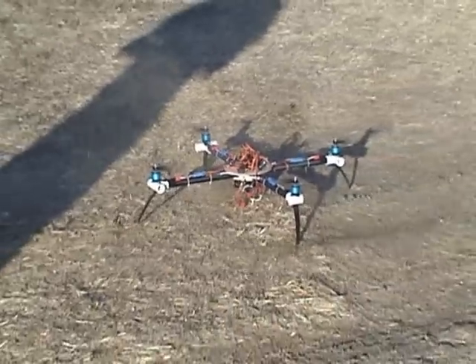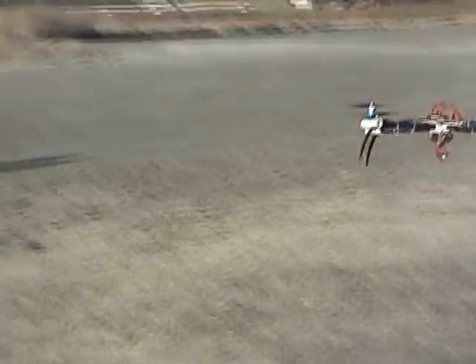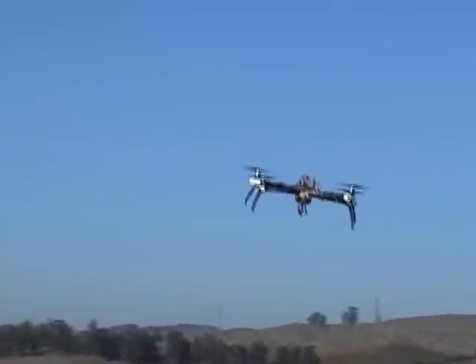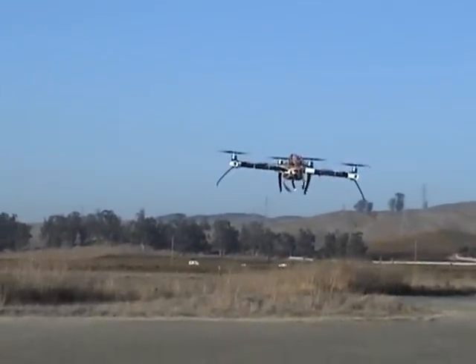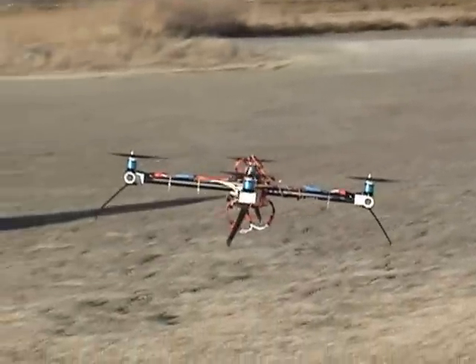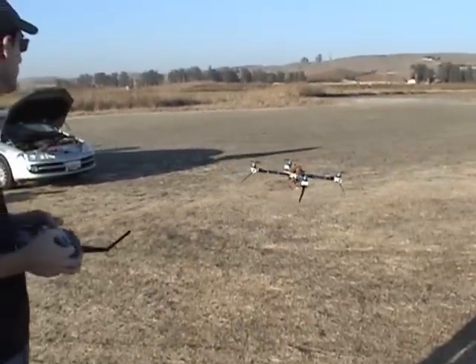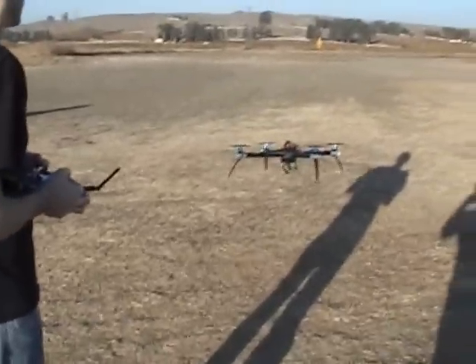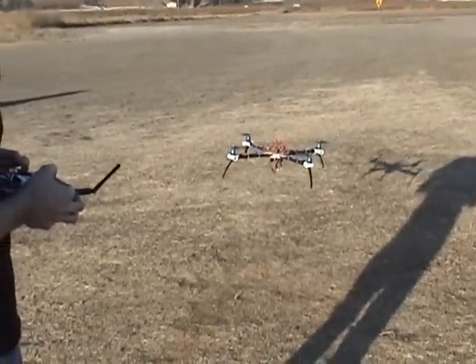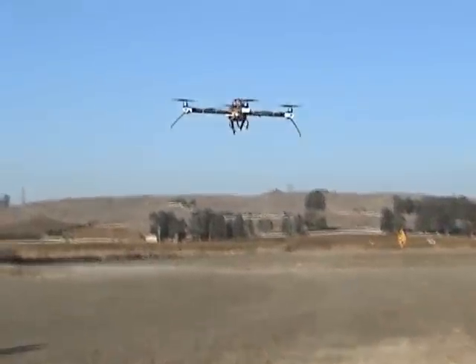Last time you had two-bladed props, right? Yeah, it doesn't really matter. Get away some of the dirt. Very nice, dude. Very nice. It looks a lot more stable.